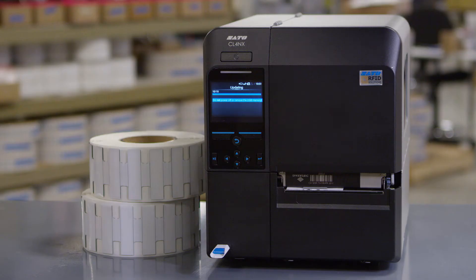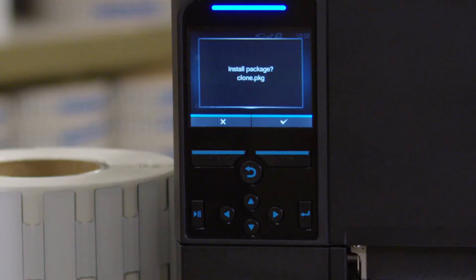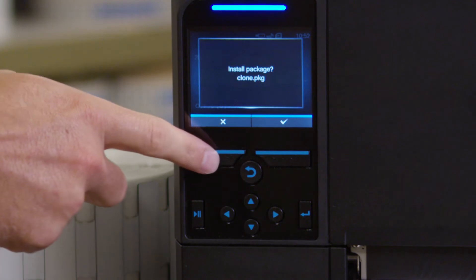The updating screen shows the status of installing the package file. When finished downloading, the printer reboots. You can remove the USB drive after the printer reboots. When asked to install again, decline by pressing the left soft button.